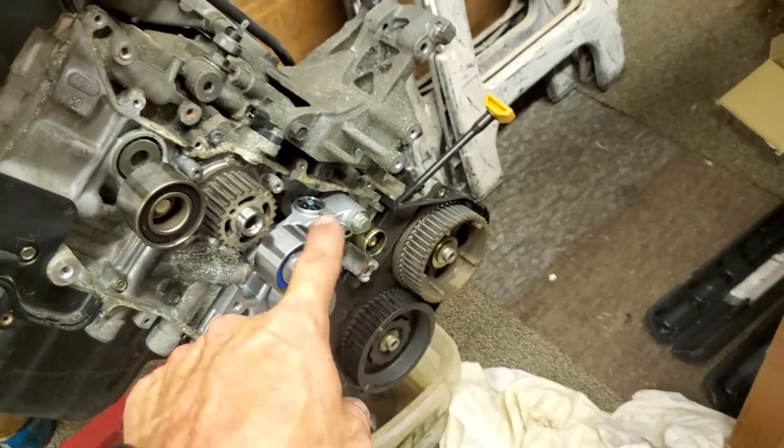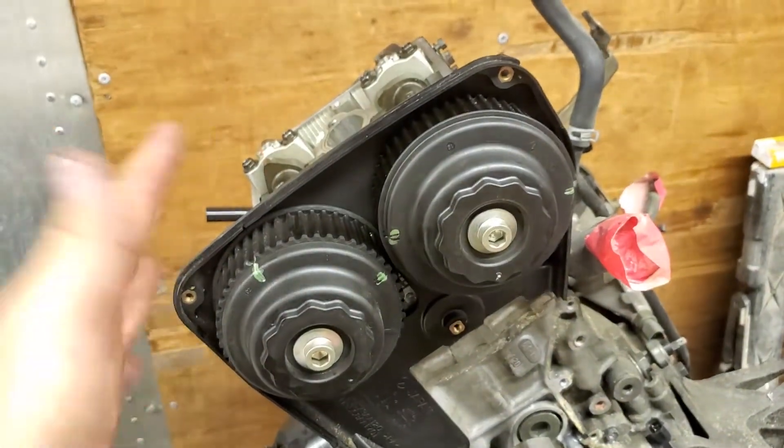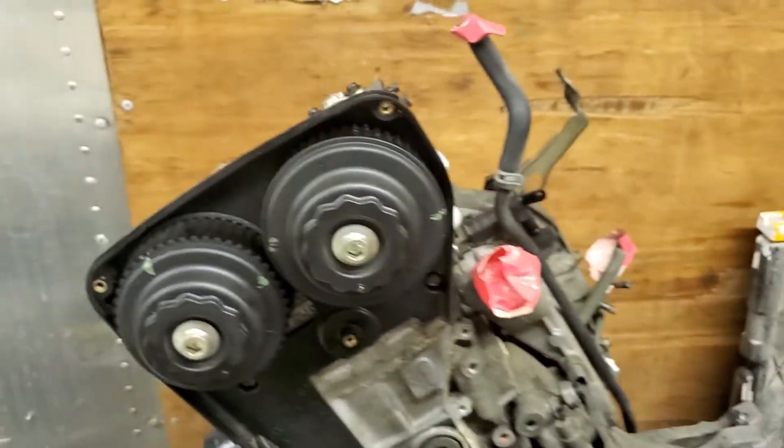I figured out a way, and I've already done this side. I'm doing a head gasket job and head studs, just because these things are notorious for blowing head gaskets. So I'm going to show you what I did.